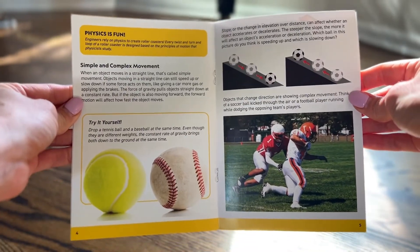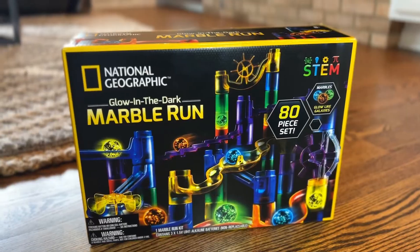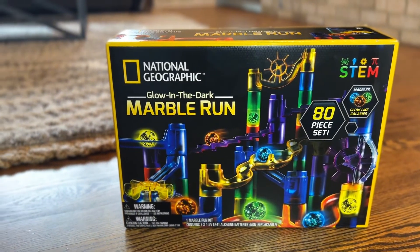This info guide talks about the physics behind the marble run and is a great STEM tool. I could not recommend this product more — it can grow with your family, and I hope you love it. Bye!